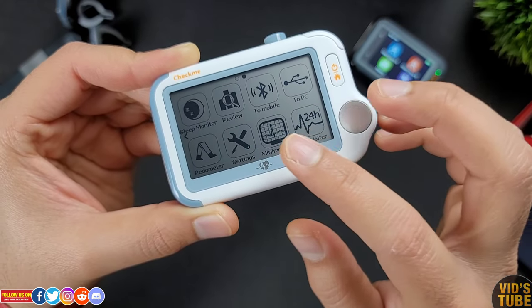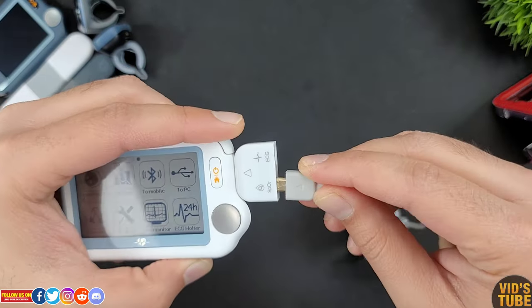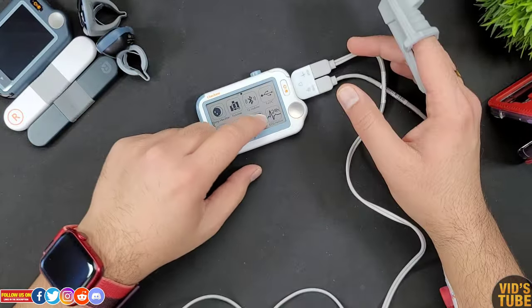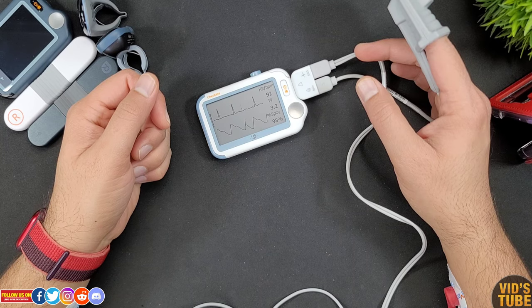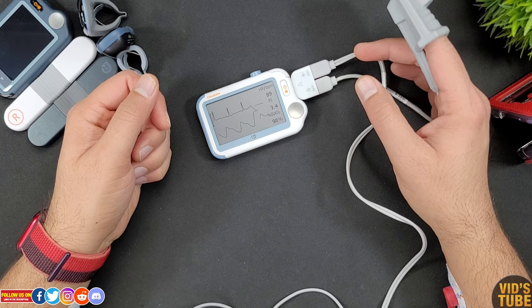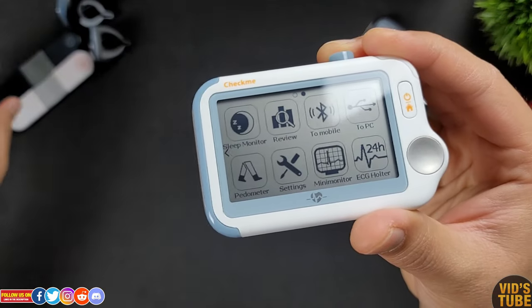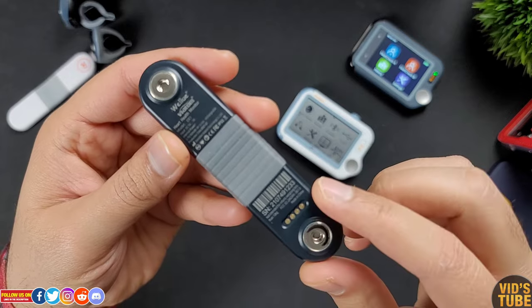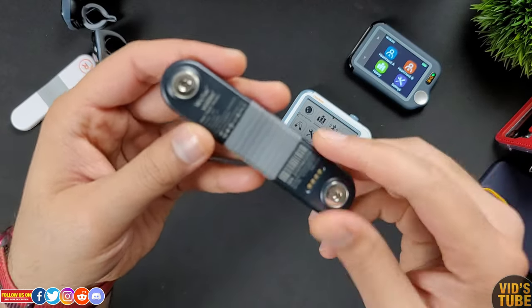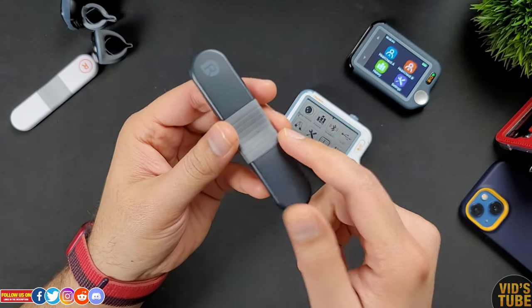Where this Check Me Doctor stands out from smartwatches and other ECG monitoring devices is its 24-hour ECG holter option, where you attach the electrode and the device keeps recording ECG data for a whole day. There is also a mini monitor mode where you attach the SpO2 and ECG splitter cable with the appropriate electrode and finger probe to check real-time ECG, SpO2, heart rate, and perfusion index simultaneously. For just ECG, I would recommend checking out the AI ECG recorder by Valu, for which I have done a detailed video — it has something no other ECG recorder can do.